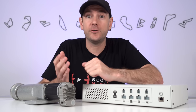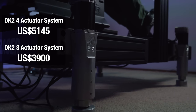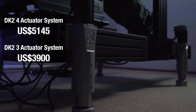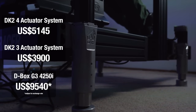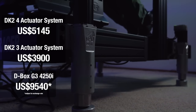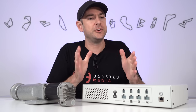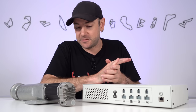The DK2 four actuator system comes in at $5,145 US dollars, plus shipping. The three actuator version comes in at $3,900. Comparing it to a D-Box G3 4250i — which I run on my daily driver rig — that has an inch and a half of travel versus the two inches here and comes in at around $9,500 US. So you're looking at a little more than half the price for something equivalent.